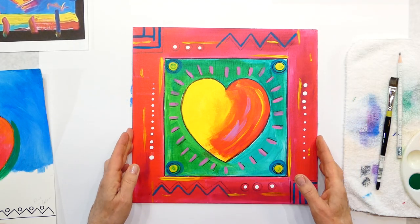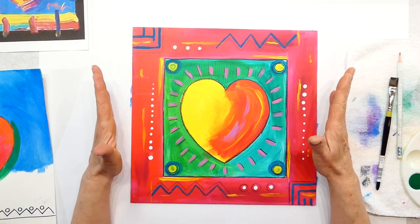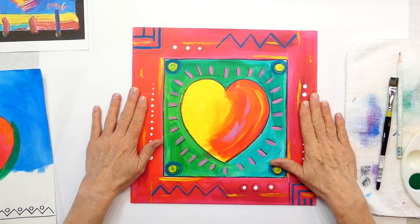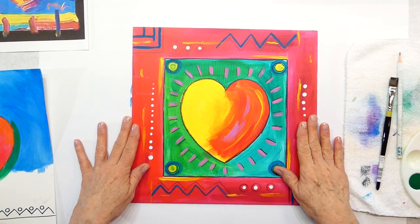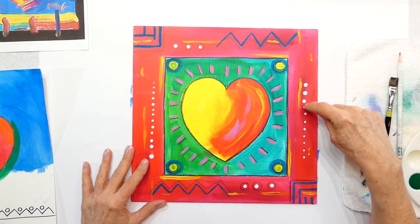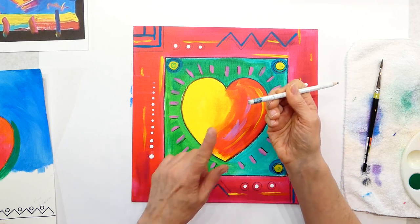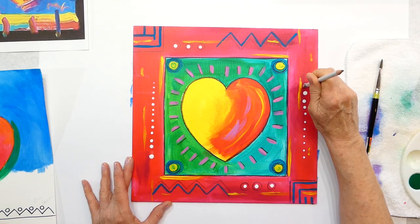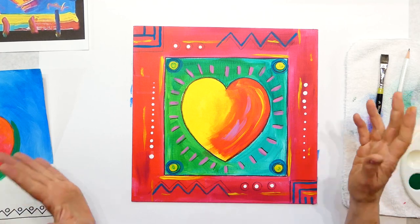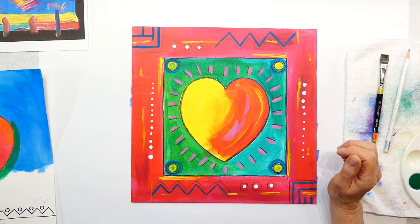For Valentine's Day, because it's February, he did some hearts, and I've done this in class before. Here's one of my samples — we're going to use patterns. You can keep it really simple, or add more patterns or more hearts. I drew a square around with some circles, zigzags, and dots. I'll teach kids how to use the bottom of an eraser dipped in paint to make dots, and smaller dots can be made with the end of a brush too.